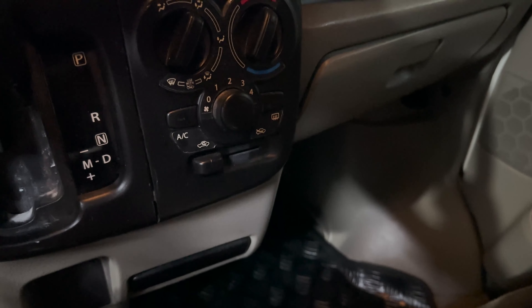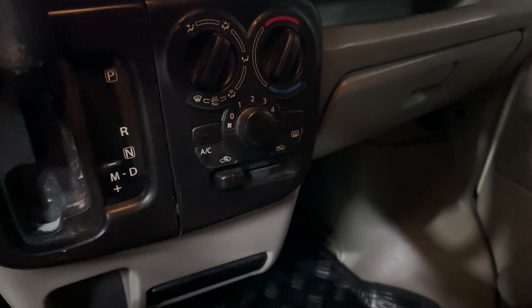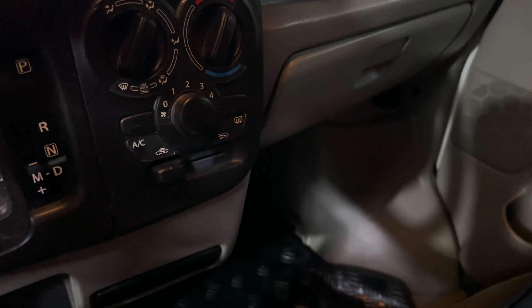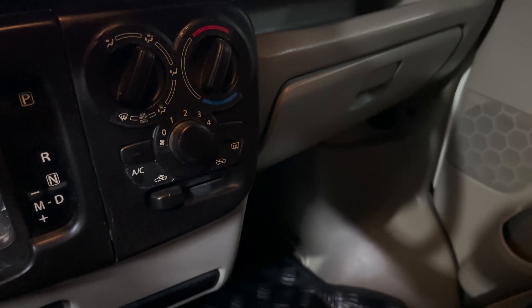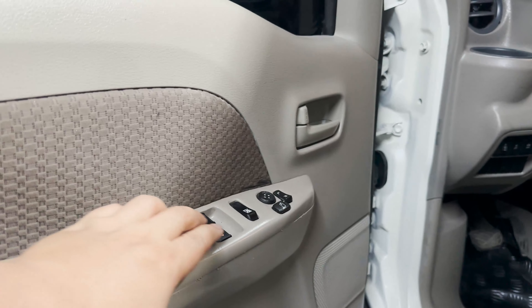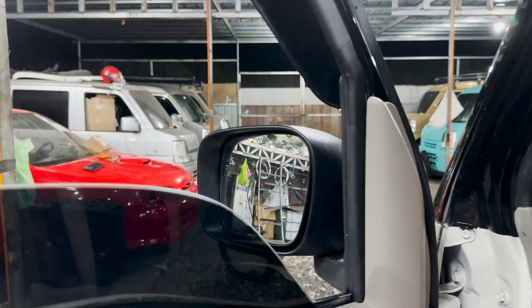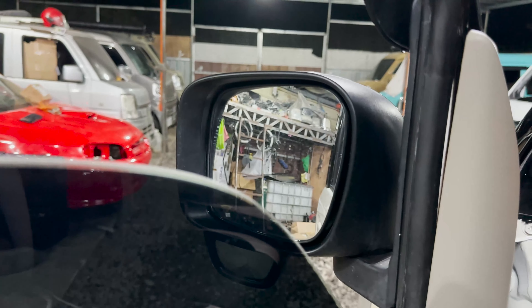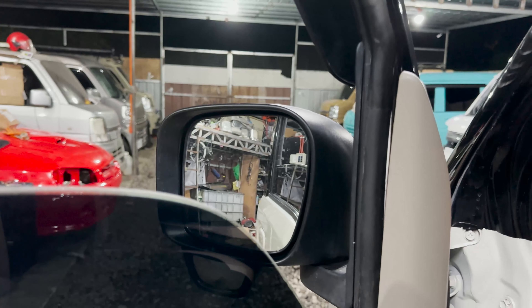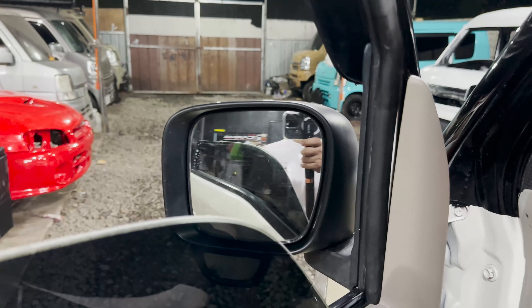Syempre mga boss, converted lahat ng unit natin dito using secondary gearbox — wala po tayong ibang pamamaraan sa paggawa ng conversion. Lahat po ng mga unit dito is converted using secondary gearbox. Pakita natin mga boss kung paano gumagana yung ating mga power window and power mirror — power window, gumagana; pati sa likod, gumagana. Power mirror, meron na po siyang adjust dito — gumagana po yan. Taas, baba and gilid, and natutupi din po siya — retractable mga boss.